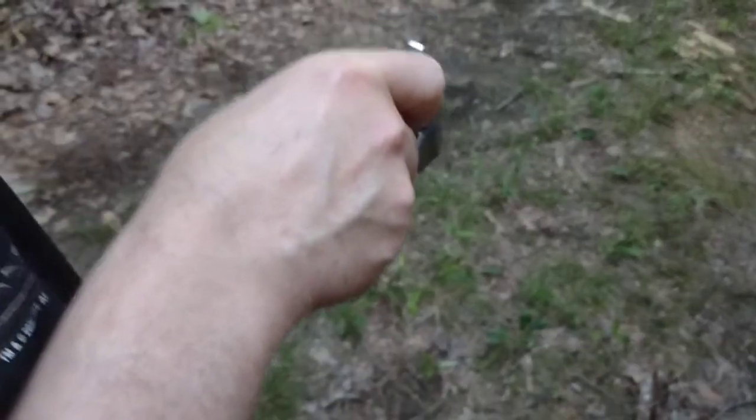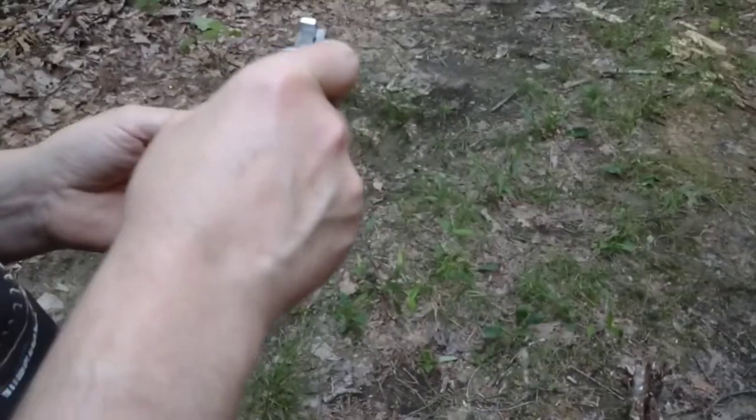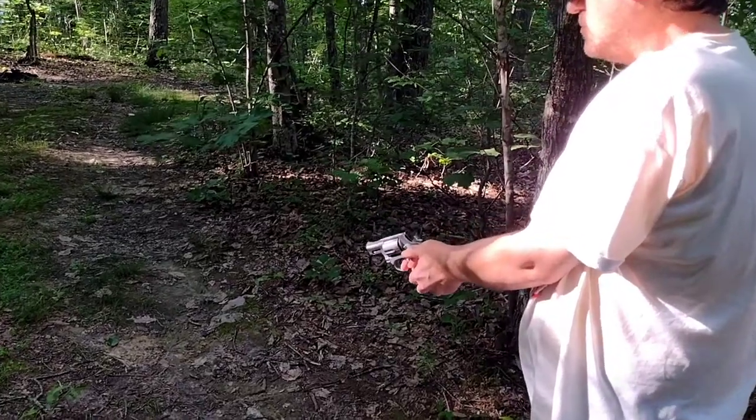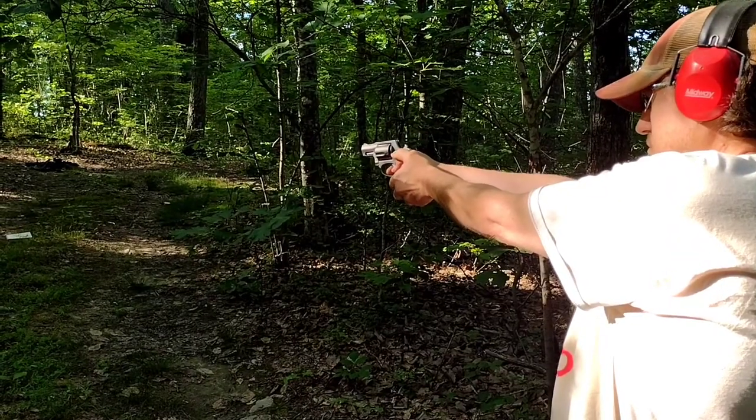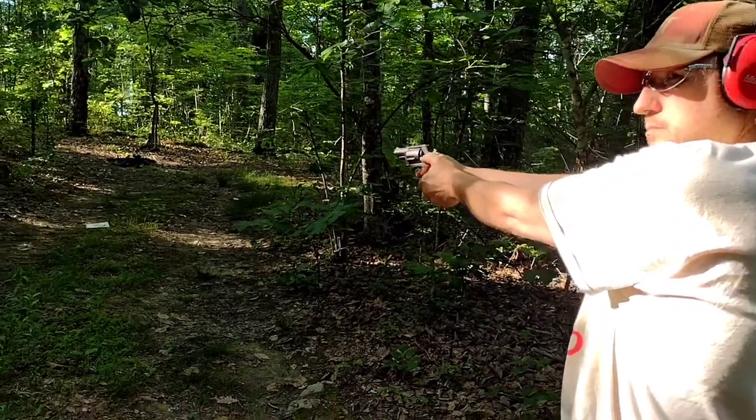Yeah, that was blowing them — did you see them moving? Hey, you ought to shoot .357. Alright, I'm going to film it here now. We're going to shoot a regular .38, a .38 plus P, and then a .357 Magnum through the Taurus 605.